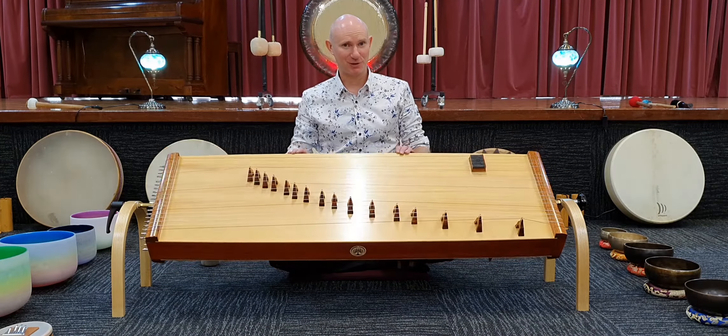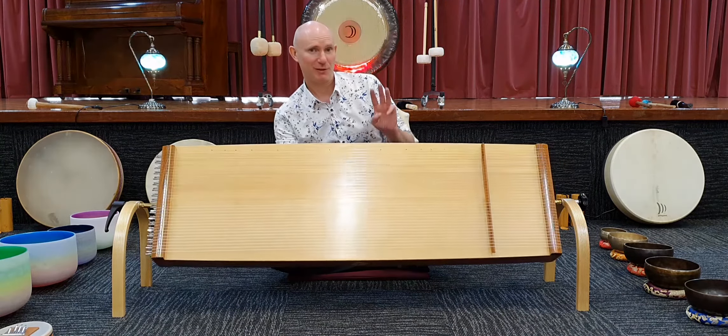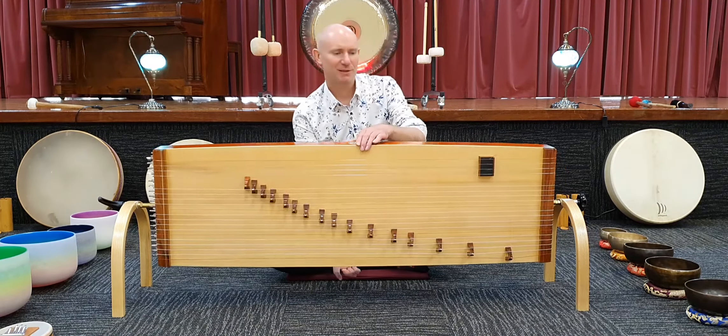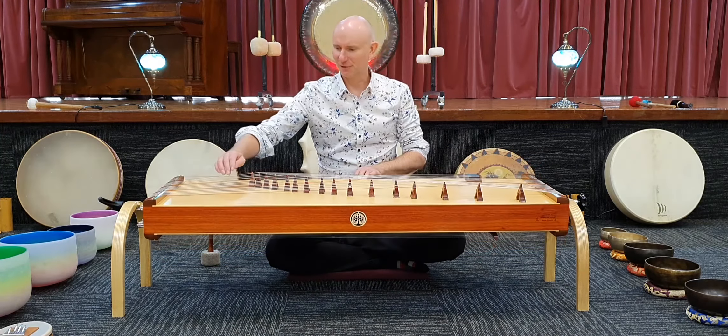So this is a 56-string instrument which I've had custom made. It incorporates three ancient instruments. Probably the most familiar in the West is the Japanese Koto. It sounds a little like this.